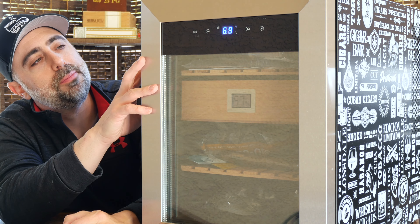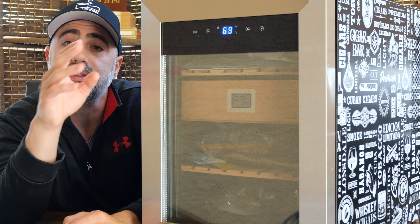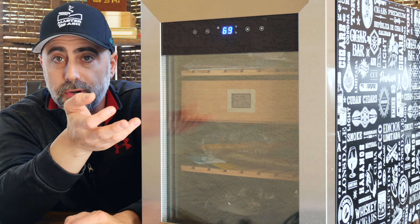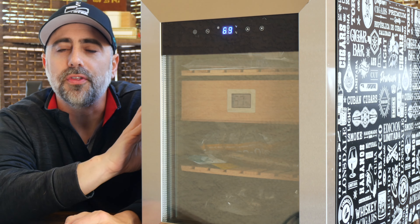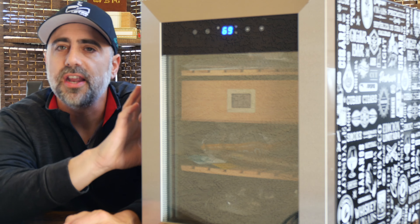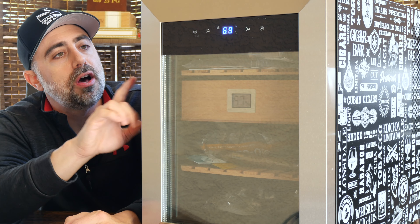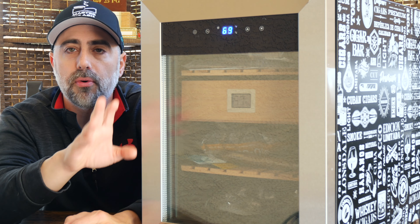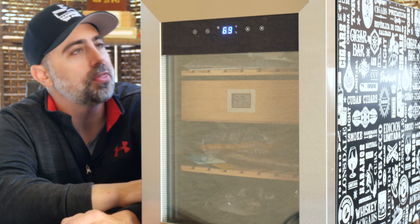I've taken the liberty of filling this up with some of the newer sticks that have been sent into the channel by some of you and also some that I've procured on my own. They've been resting in here for the last two, two and a half weeks that I've had the unit. I just turned it on for the first time, so we're going to get a chance to hear what it sounds like plugged in and operating.